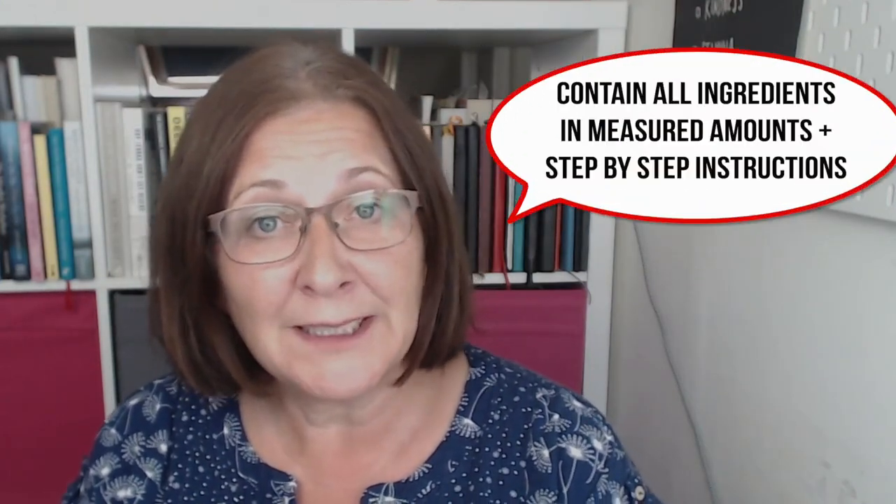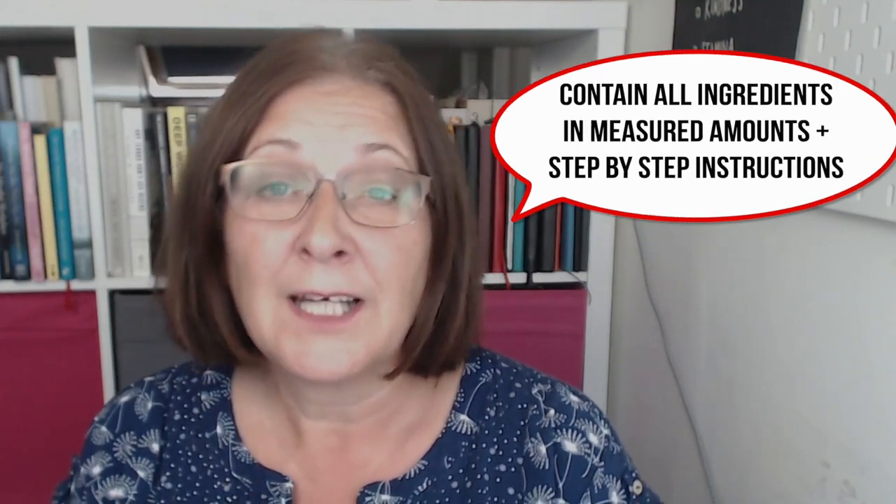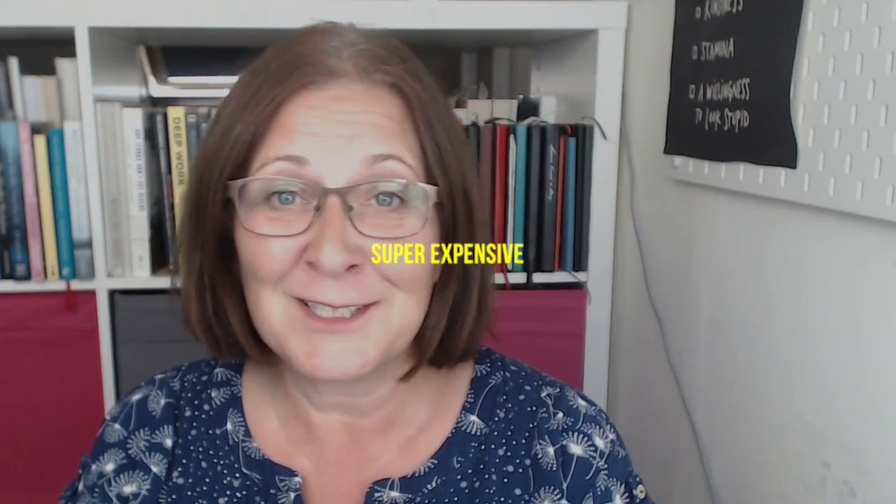This came up because Mr. Grown Frugal tried out some of those recipe kit boxes and they are brilliant at upping your confidence and helping you learn how to cook. But they are so expensive, like really expensive.